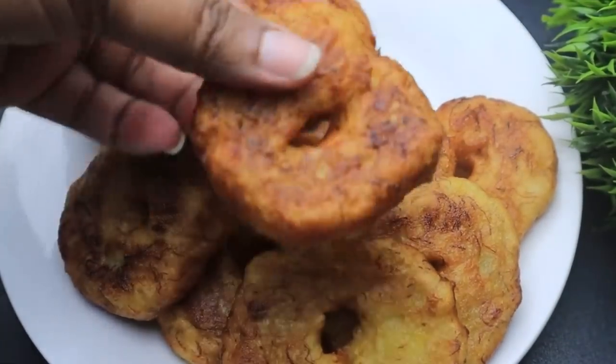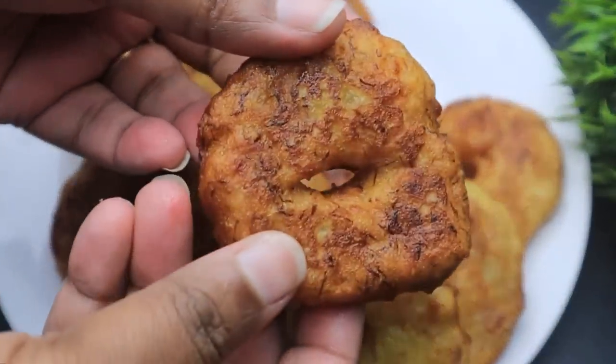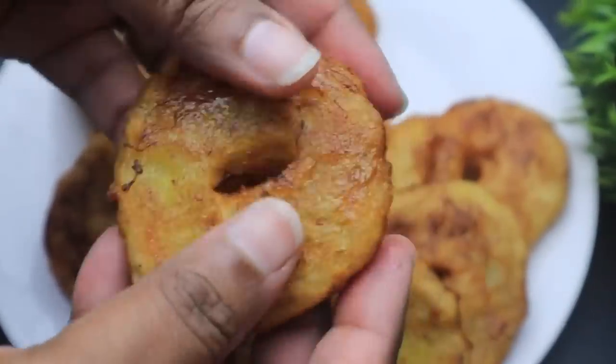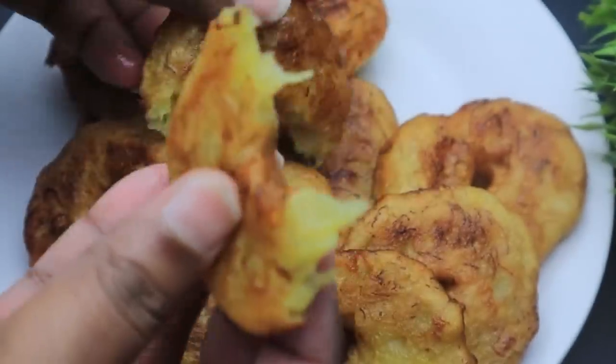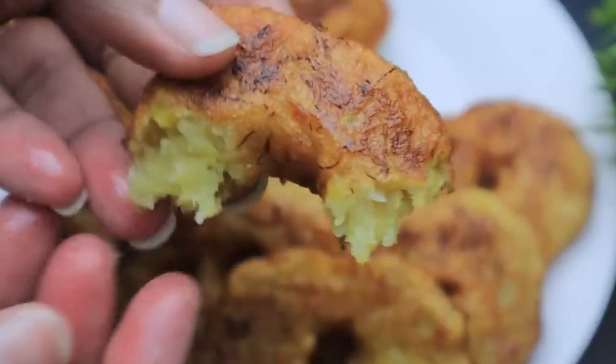Hello, friends. Welcome back to our channel, MumsDaily. I am coming to eat a little bit of a recipe for 4 pesos. It is very soft and tasty.